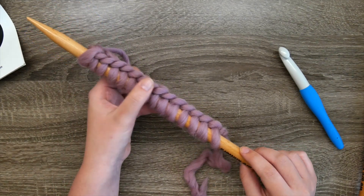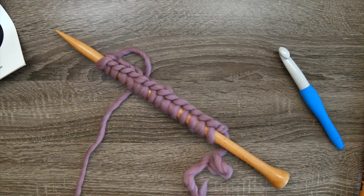Please join me in part two of Learning to Knit for Crocheters, where we'll be learning the knit stitch. Thanks for watching!